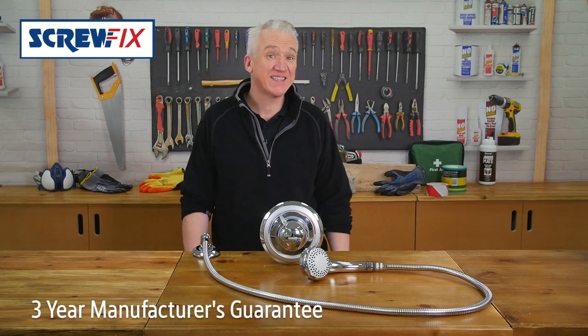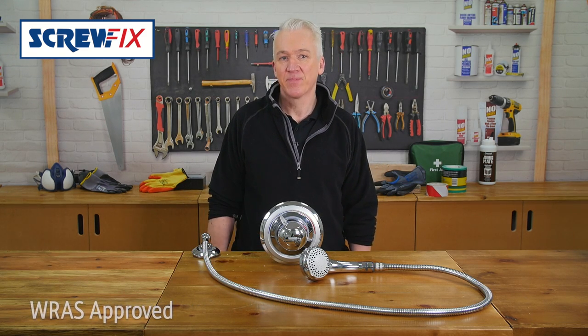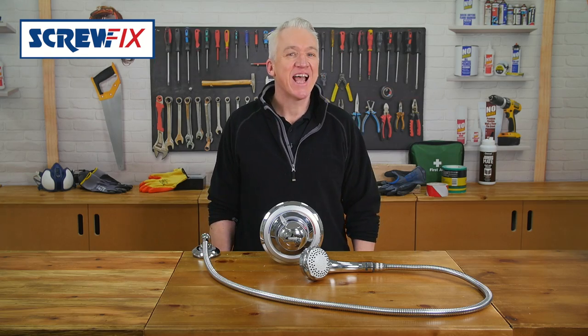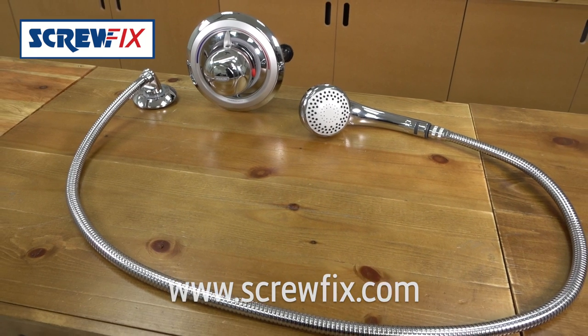It's backed up by a fantastic 3 year guarantee and it's WRAS approved for peace of mind. Add a touch of class to your bathroom. For more information and the latest price visit screwfix.com.